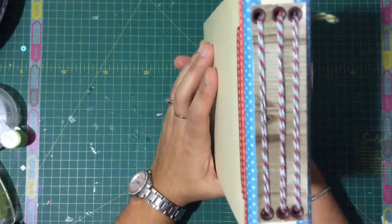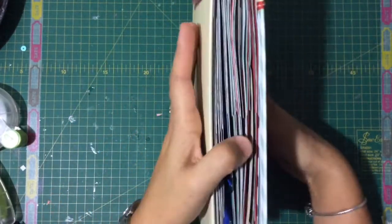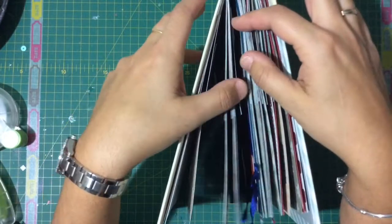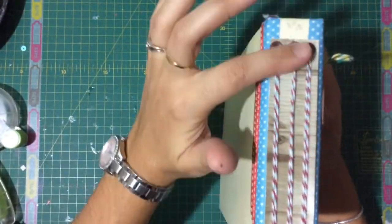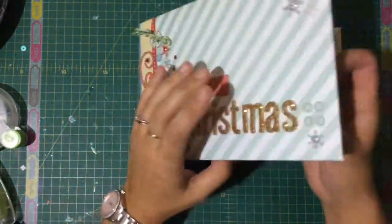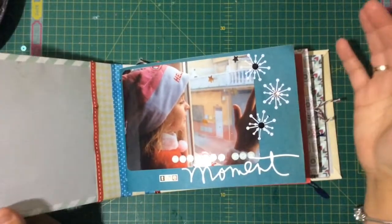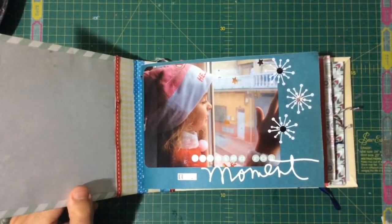I decided to do this kind of binding — I have no idea what it might be called. I basically folded papers and created like three mini structures inside. The album was too small so I had to do another one here. I just tied them using my paper piercer — I poked a couple of holes and tied them around. The structure is really easy, and the rest of the album is cardboard.